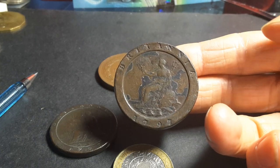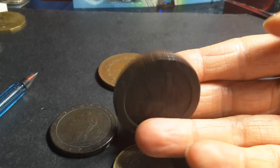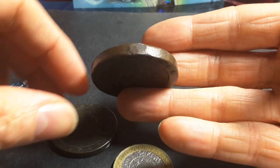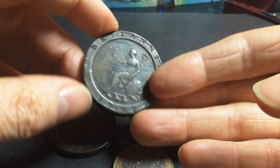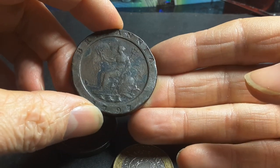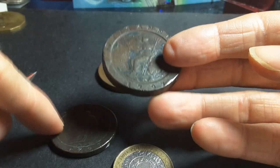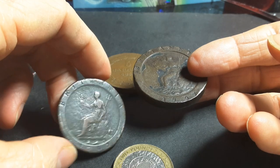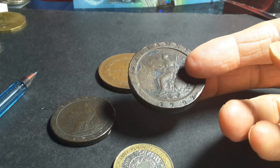The reason the tuppence had such a low mintage is that it was simply too big for everyday circulation — too much effort to carry around. They were demonetized in 1869, whereas the one penny coins were only demonetized in 1971 with the decimalization of currency.